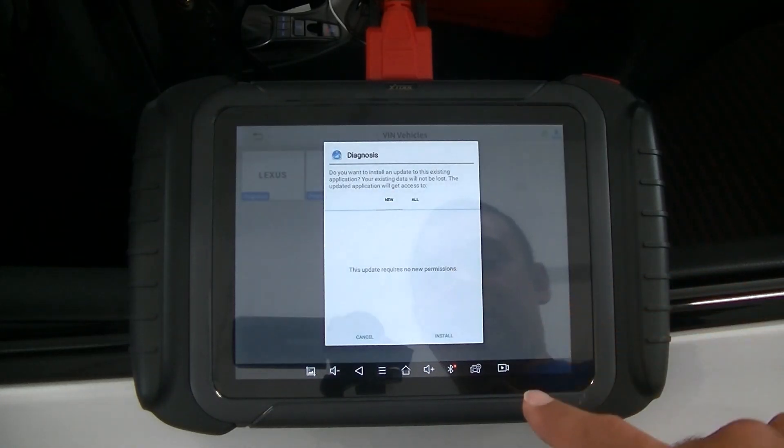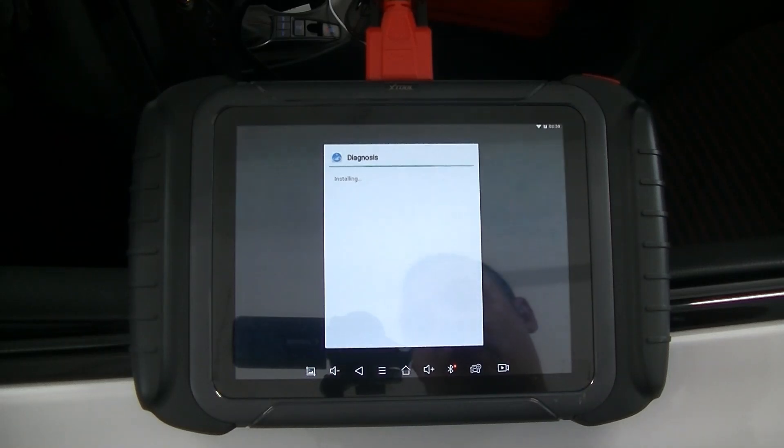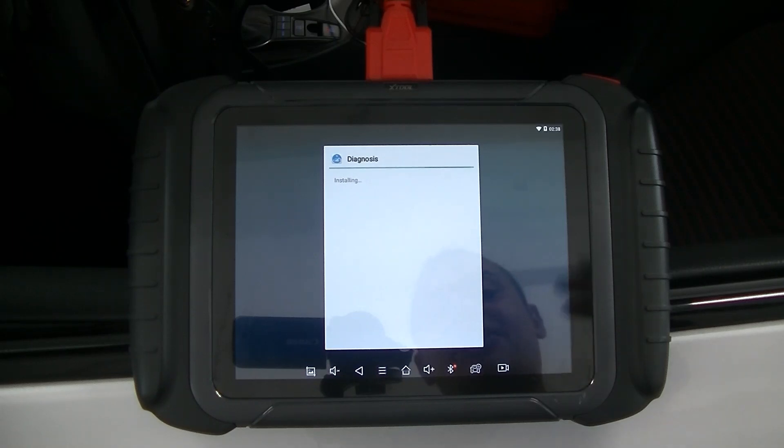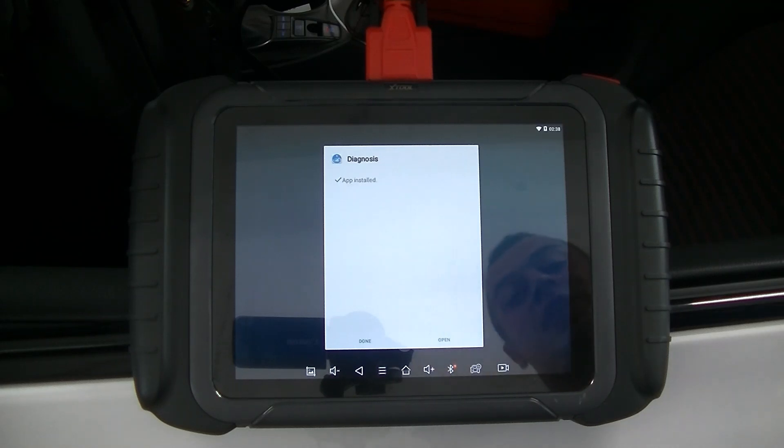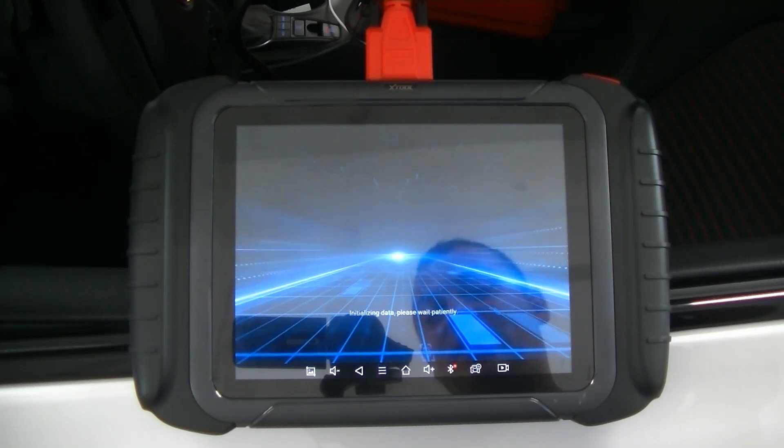We've got to do a quick update, so let's go ahead and install that. That's what's great with these — the updates are included for, I want to say, three years. Every time you turn this thing on it may have an update, and I'm actually glad this happened because I can show you how quick and easy it is to update.